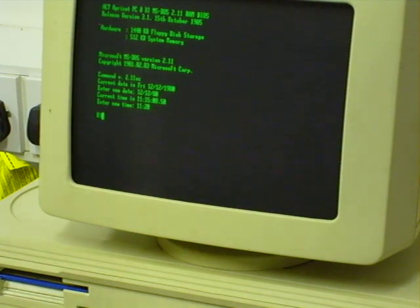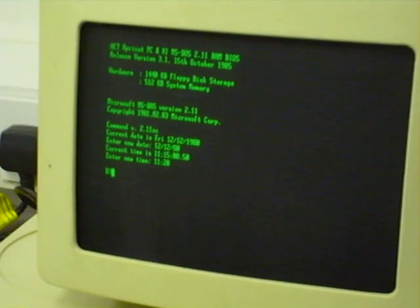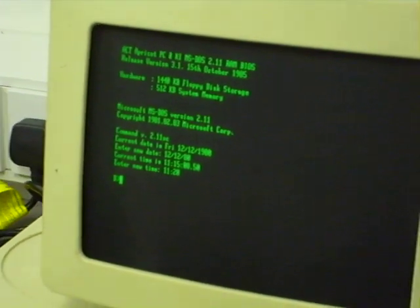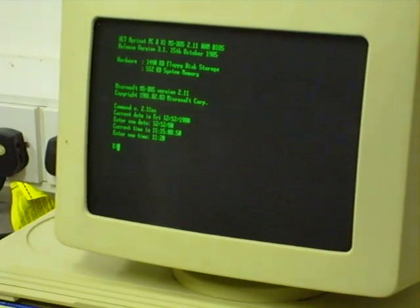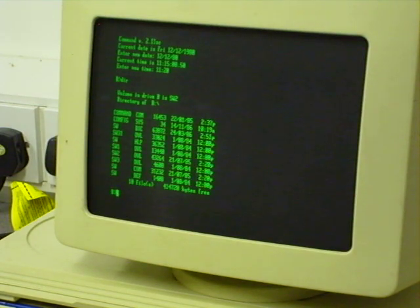Now it's got the root directory there. I'll zoom in on it so you can see that a little clearer. I'll just do a directory — D-I-R — so it'll read the disk. There it comes up with what's on the disk.